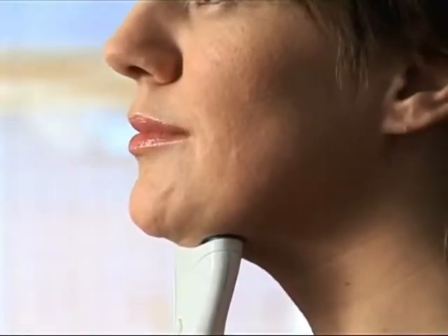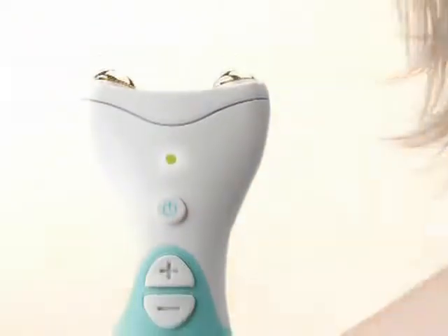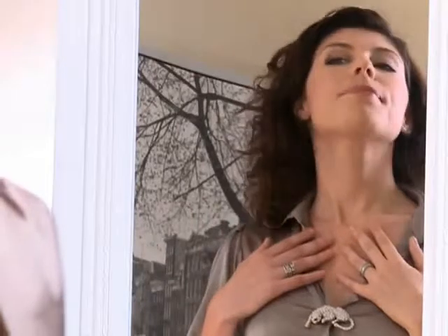60 seconds under the chin and on each side of the neck is all it takes for tighter, firmer skin and a well-defined contour and jawline. After just one session, you'll feel an immediate difference. And after a few sessions, you'll feel and see the firmness and tone returning that you may have thought was lost forever.